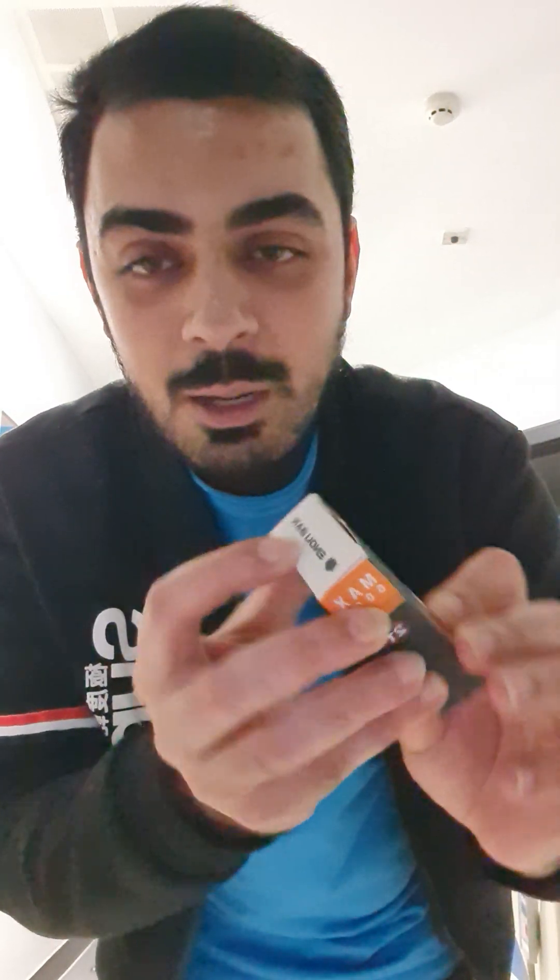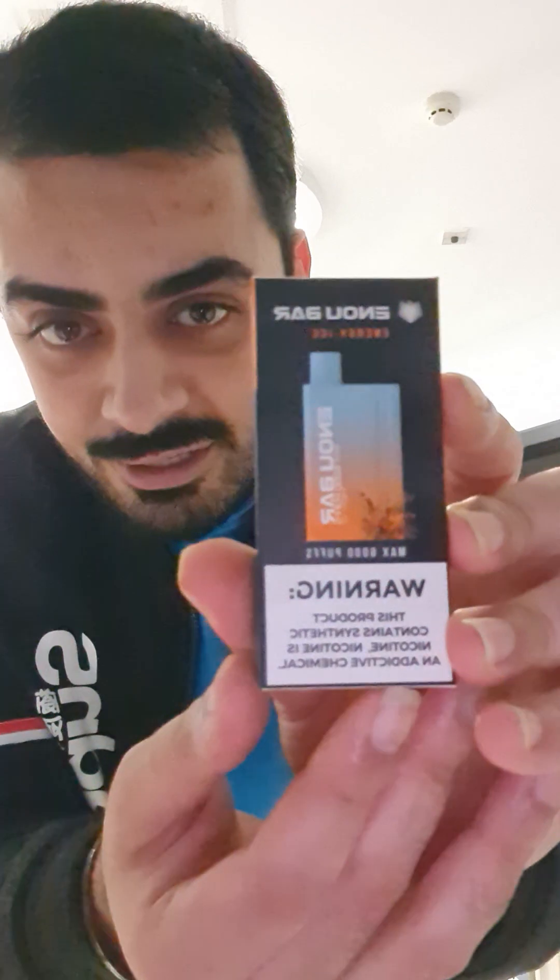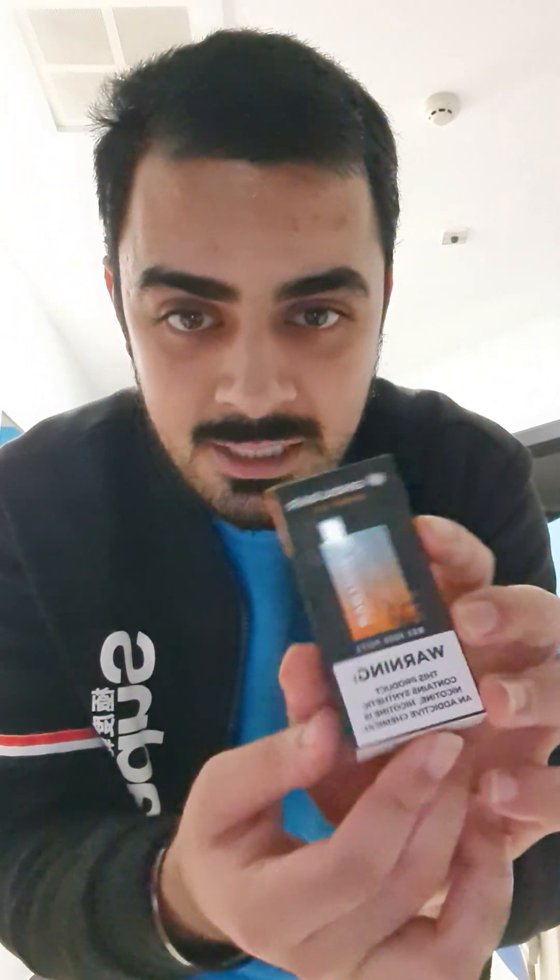Okay, so let's go into this video and open up the packaging of the vape. So it's Enobah, as you can see — nice slim design. Okay, I'm going to open it now.